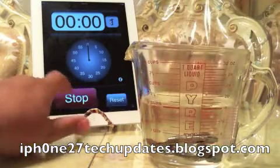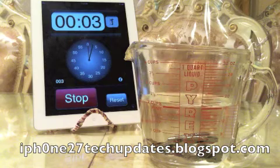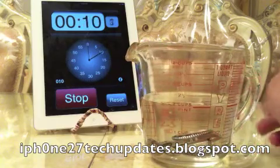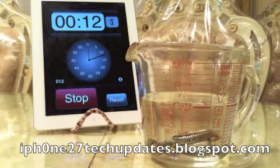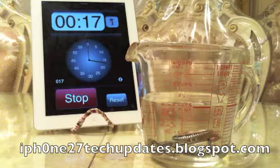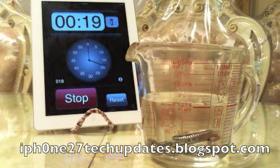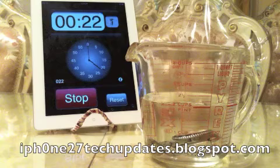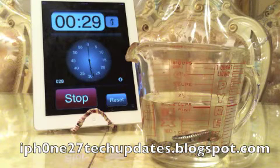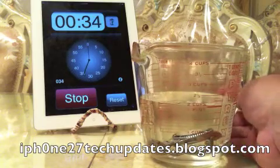Alright, begin. As you can see, there are no bubbles coming from the Rolex, which is a pretty good sign that it is waterproof. The watch is completely submerged in water, as you can see.